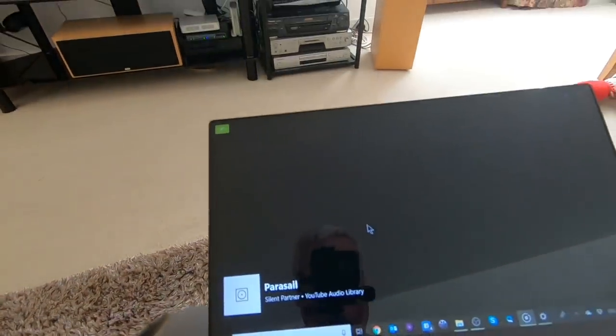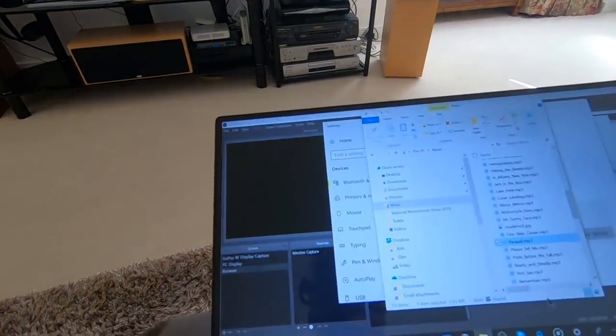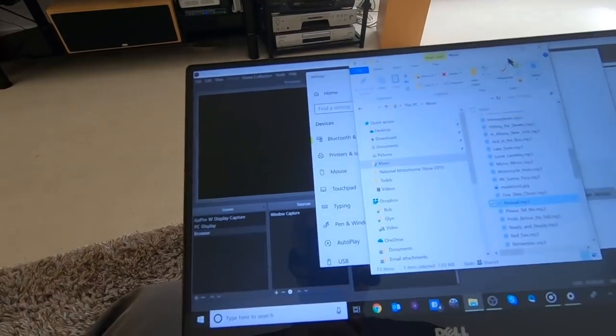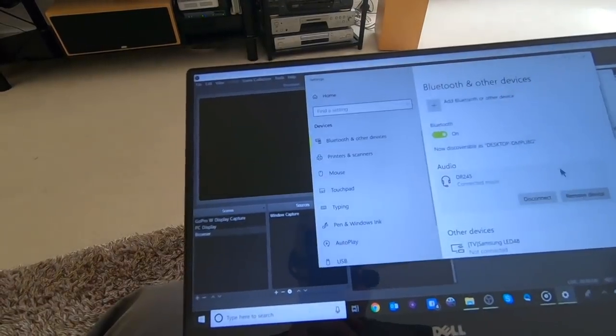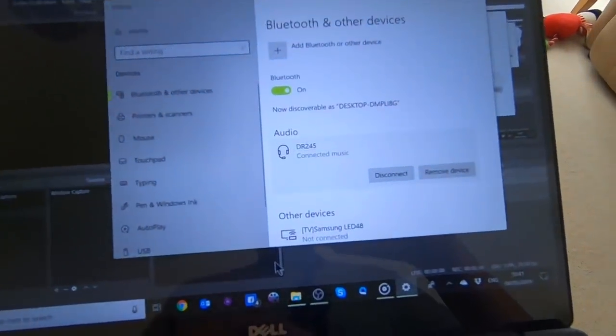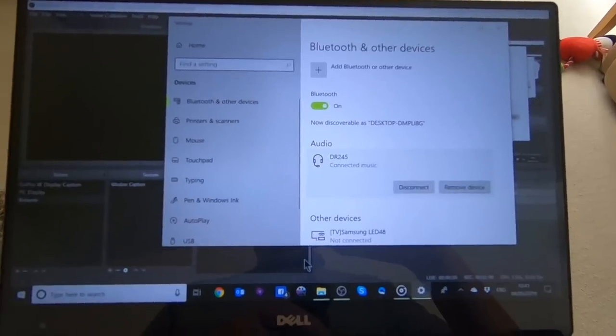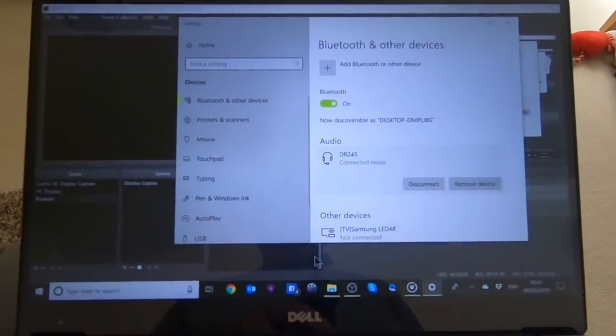Which is really handy. Obviously if I've got things like internet radio on the laptop I can play that as well — any apps that play music or audio. So it's a bit like having a Chromecast for audio, which is really handy for that.